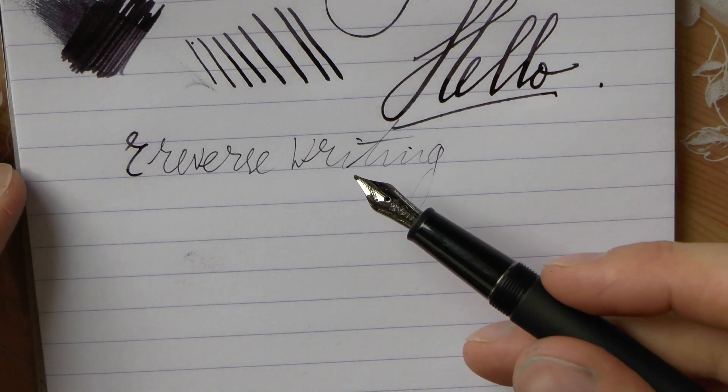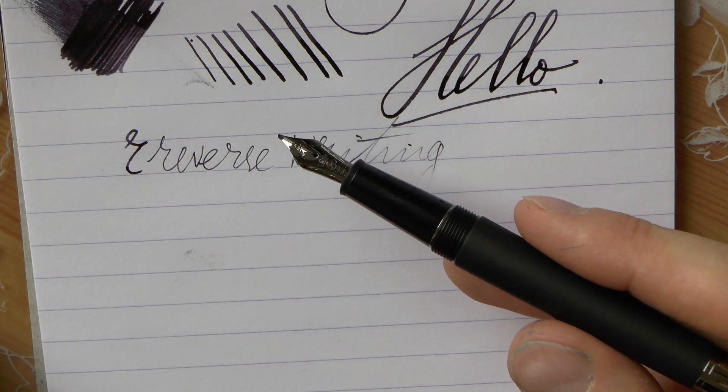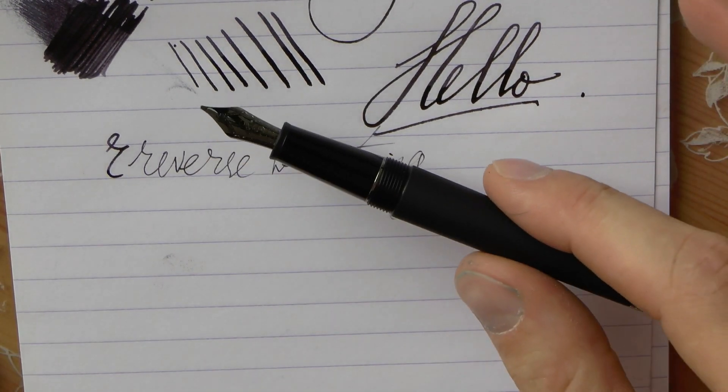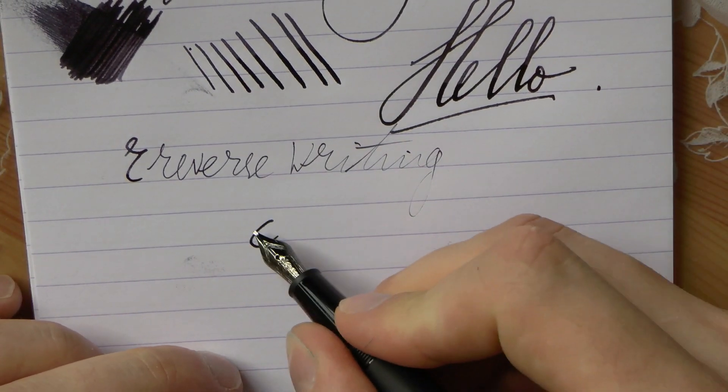Thanks again to La Couronne du Comte — I appreciate it. Thanks also for the amazing generosity of allowing me to give this pen away. I think that will be very popular. Watch the serious nibbage episode where Aziza and I cover this, and then you can win it.